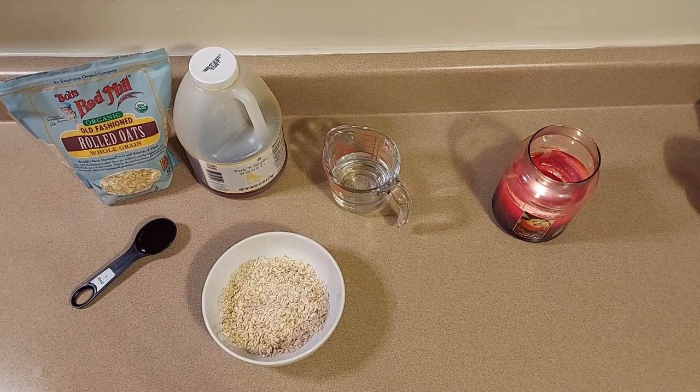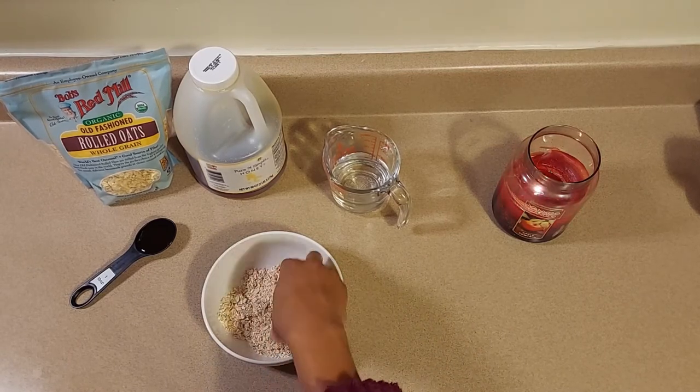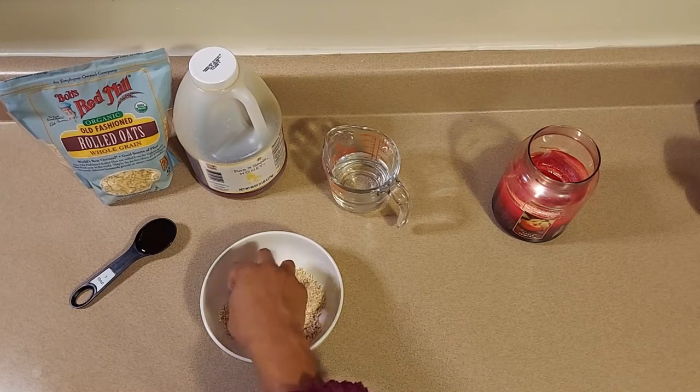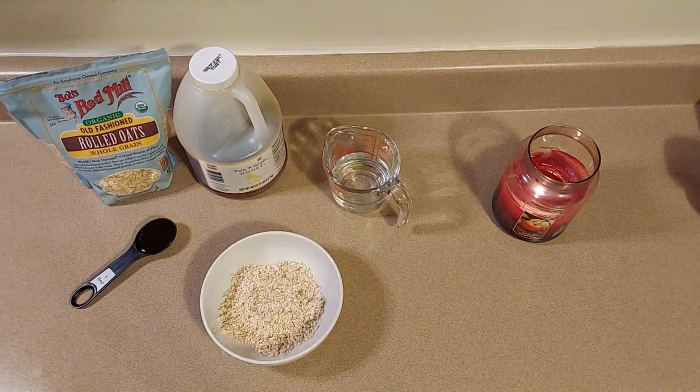The idea is that you may have some of these items at home already. I'm going to use some organic old-fashioned rolled oats — they're a whole grain. I've put them in a bowl and I'm just mashing them up so they get a little finer in texture so they can spread a lot easier on my face.